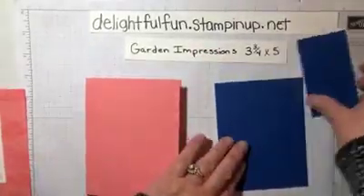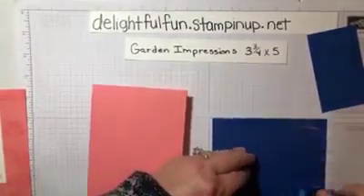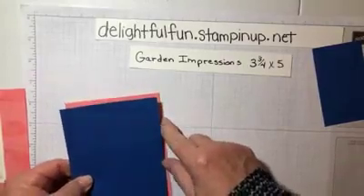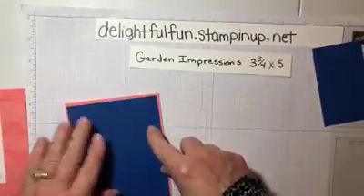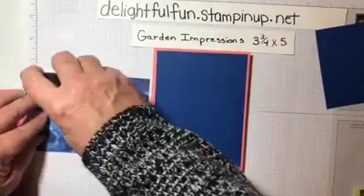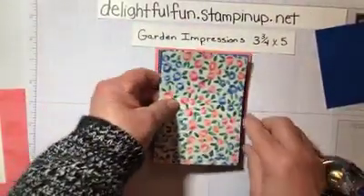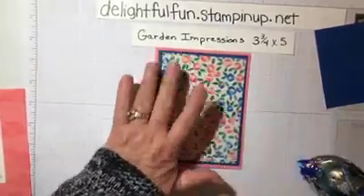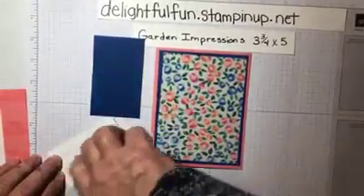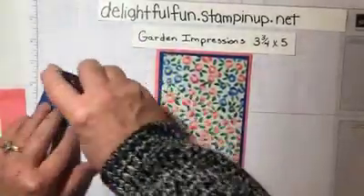This time we are going to put this blue down first. Okay, like this. And then we are going to put our designer paper. And then we are going to take the lady and put her on this smaller piece of blue, and center that into the middle of the card.